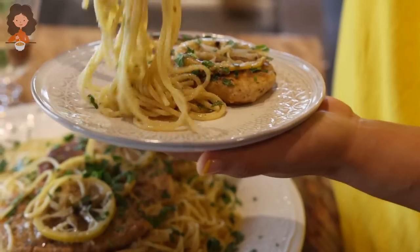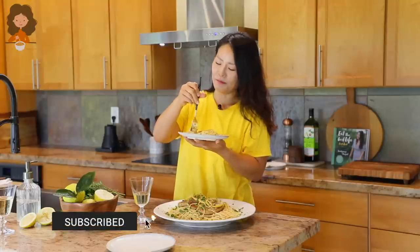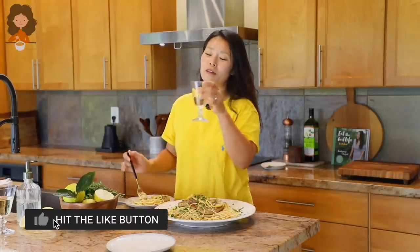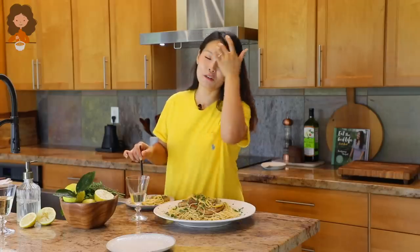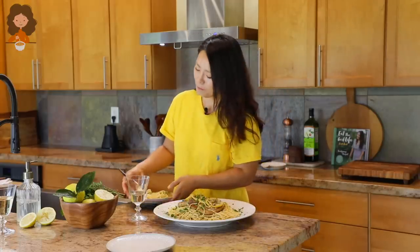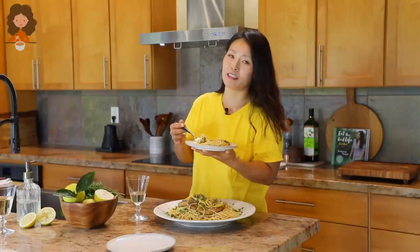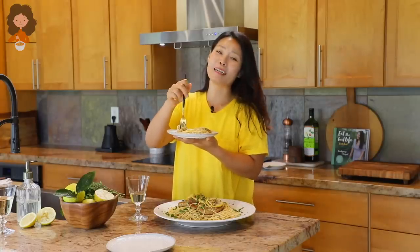Mmm! Guys, if you liked my lemon chicken pasta, give this video a thumbs up and subscribe to my channel for more delicious and authentic — not Asian but Asian — recipes like this. I will see you next time, thank you so much for watching, bye!